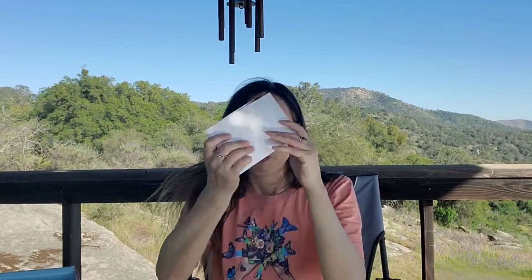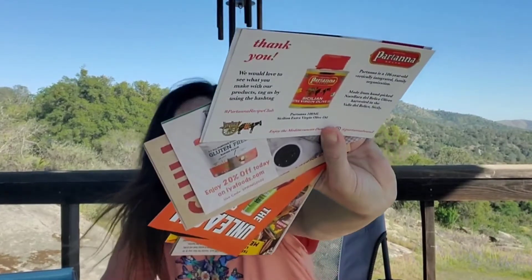First of all, right on top we have lots of cards and brochures. The camera is set out a little further just because the box is so big and the tripod is too high for this table, so we're trying this. Hopefully it works and you can hear my voice. I need to get a microphone for out here. Let's get right into the products.